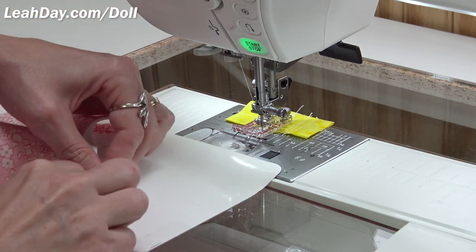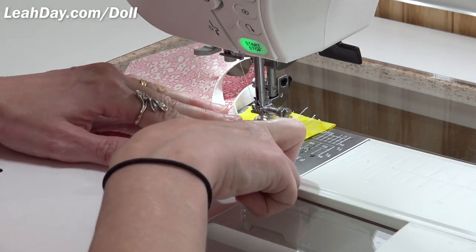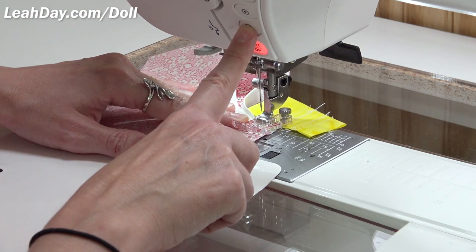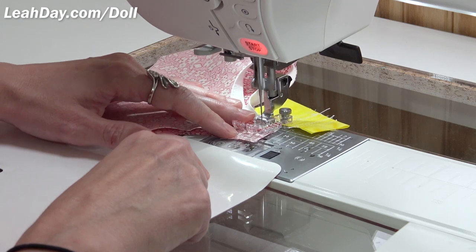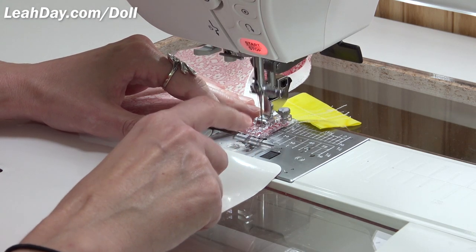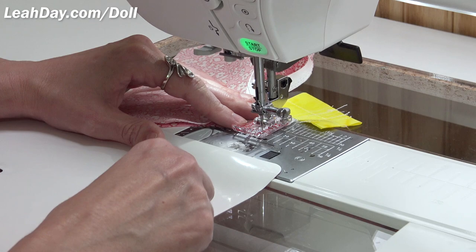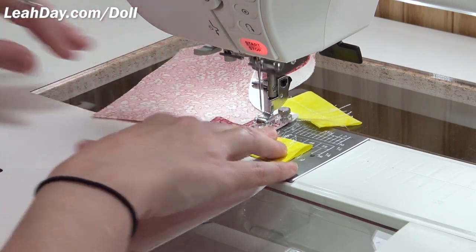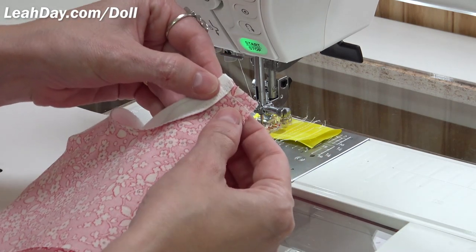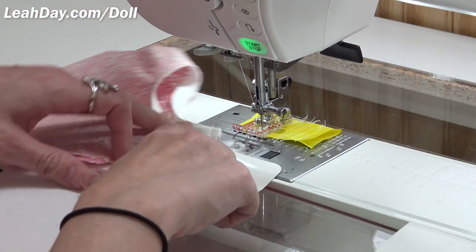I'm going to stitch this from the neckline to the arm — straight across like that. Make sure you've switched your stitch back to a straight stitch quarter inch seam allowance. Press those pieces in nicely and backstitch. I'm going to try the lock stitch button again instead of backstitching at the edge, because this machine bunches up when backstitching near the edge. That just stitches in place instead — much better. I'm going to start remembering to do it that way.